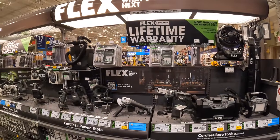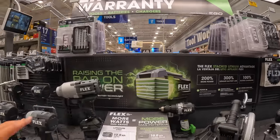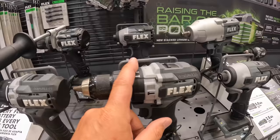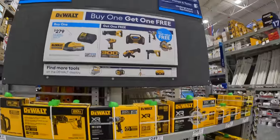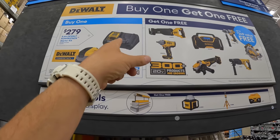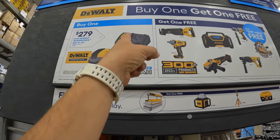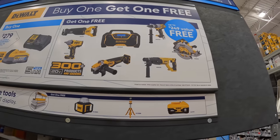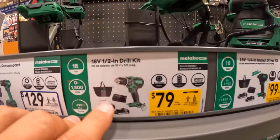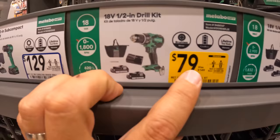Flex replaced theirs with just a lifetime warranty. I don't see anything major there — a few items marked down. It's nice to see the new compact tools. For DeWalt, they have $279 for a 5-amp-hour Power Stack battery and a regular standard charger — and these chargers do charge 12-volt batteries as well. If you buy that for $279, you get one of these for free. The drill driver kit is $79 was $139, with two batteries, charger, and a bag.